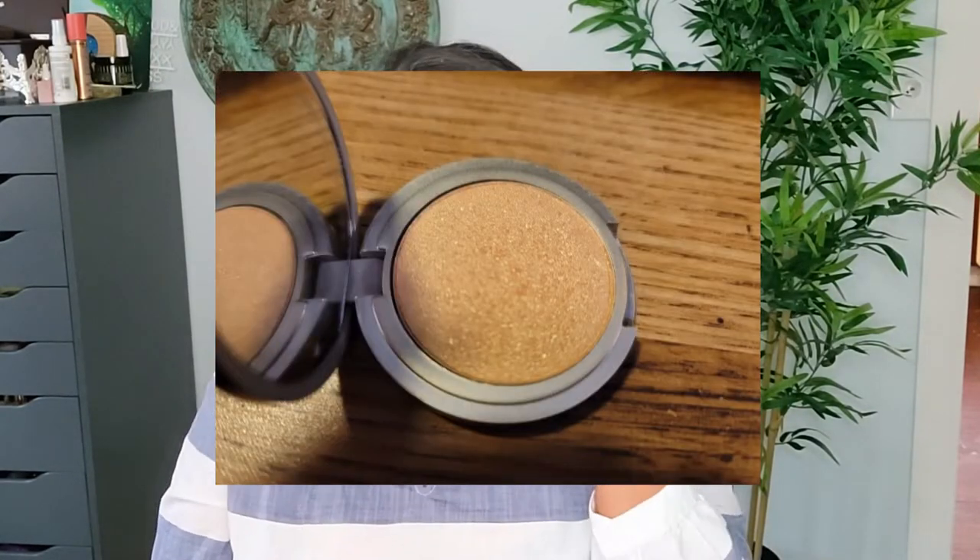Another one where you can't even see any progress is this Mary Lou highlighter from the Balm. You can't tell if I used this one at all, but I did use it 13 times — you just can't see it. It takes a long time to see any progress in a highlighter like this one. I'm definitely not going to purchase highlighters for many years to come. I don't know if I'm going to keep this one in the next rolling project pan, but at least I got some use out of it.